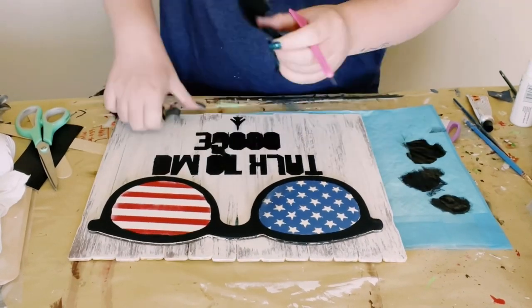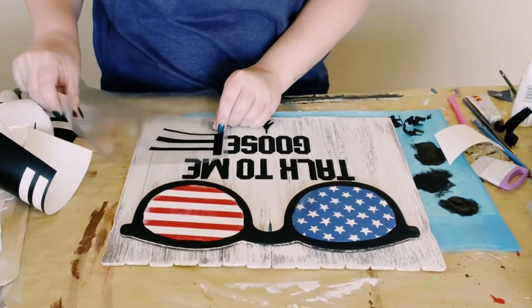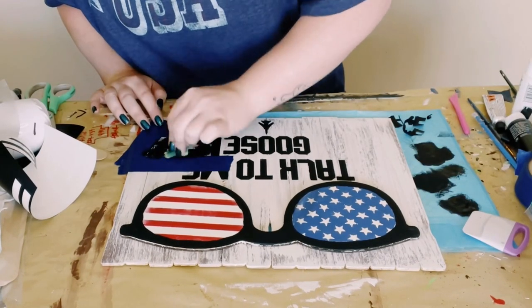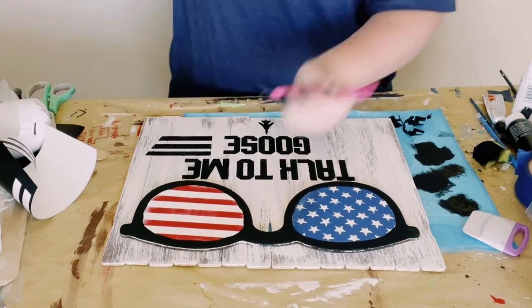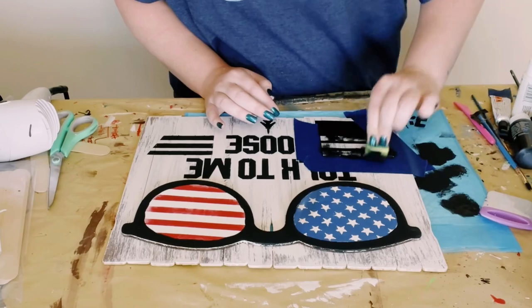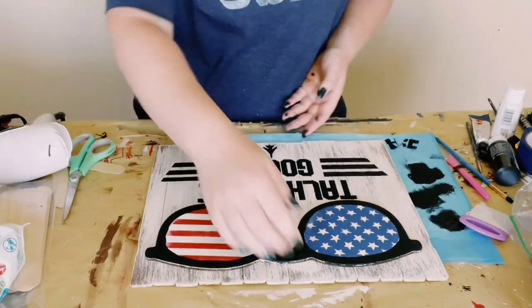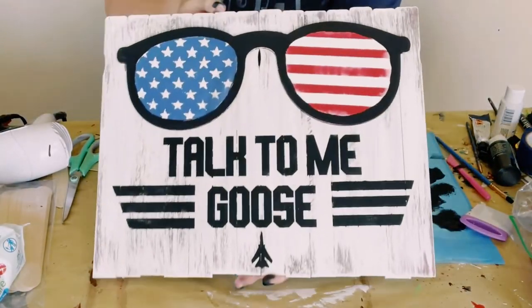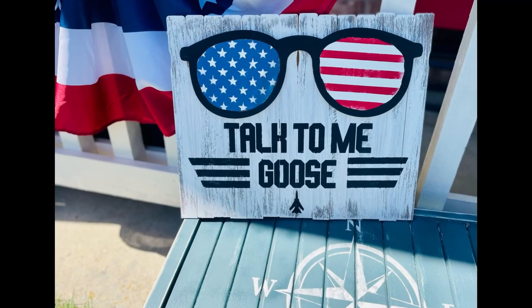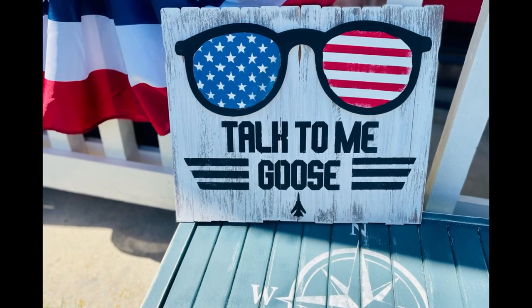Then just went ahead and peeled that vinyl right off and let that dry. I even added some of the Top Gun stripes to the side for Goose. And as always, if you want to leave this sign outside or protect it from chipping, you definitely want to go over it with a clear sealer like polycrylic or polyurethane, which you can get from any Home Depot store.